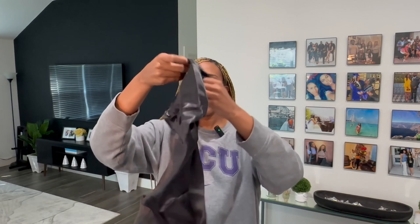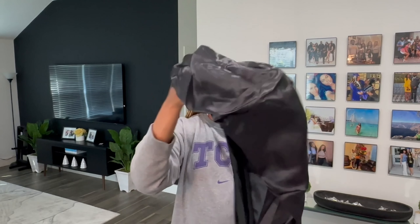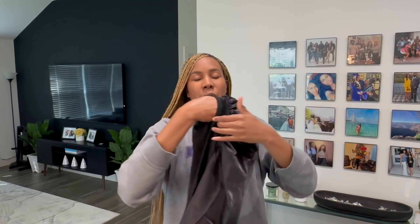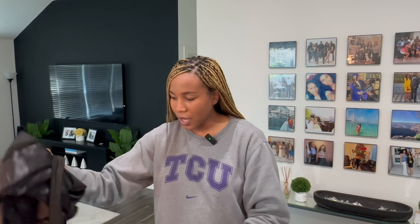I think this is a bonnet — a little satin cap. When I have braids like the ones I have in right now, I like these little bonnets that are big enough to fit all your braids in and still comfortable. I don't like the ones that are kind of tight around the head because I get headaches easily and I don't like the restriction. So the one that you can tie yourself is perfect. I saw this and was like, you know what, why not? That was a good buy — a necessity.